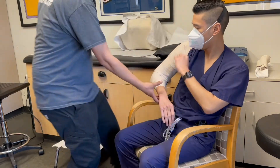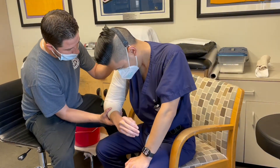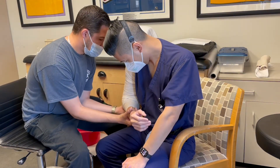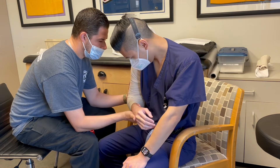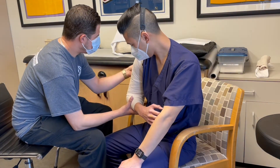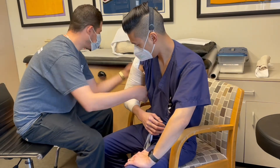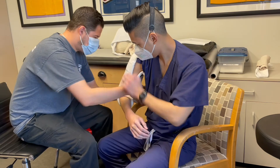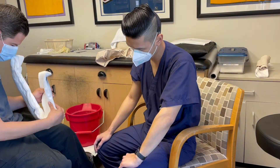Now the coaptation splint is complete. You can remove the pillow and have the patient lean forward, keeping the elbow at 90 degrees. Just have the patient relax and let the arm hang. This is the ideal position for the cuff and collar, which is not shown in this video. Before the splint fully hardens you can take it off a little early to check for creases and pressure points. Make sure the ulnar nerve is not compressed. You can add padding as necessary.